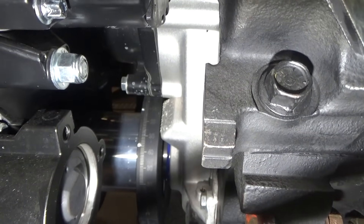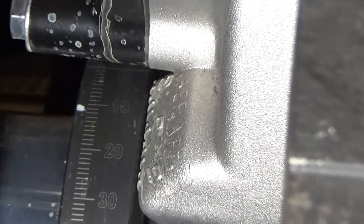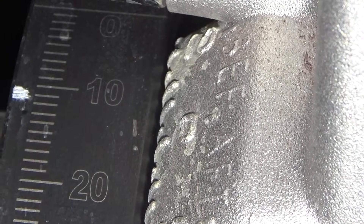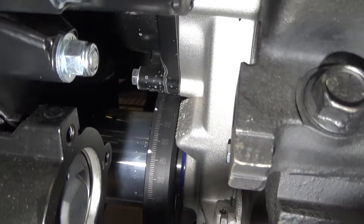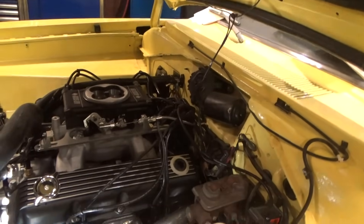It's easier to see with the camera than it is with my naked eye. I've got my 15-degree mark roughly lined up with my zero. I'll pull the distributor out and lock out my distributor.